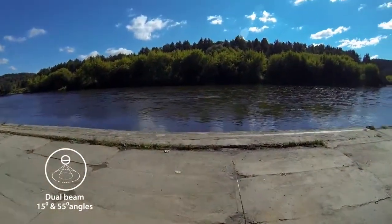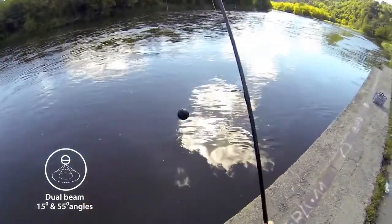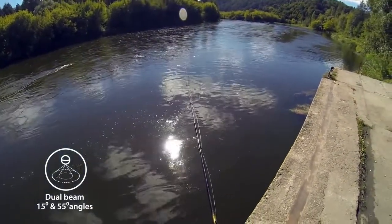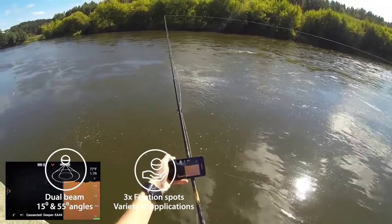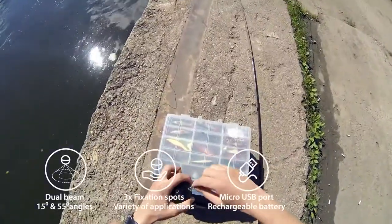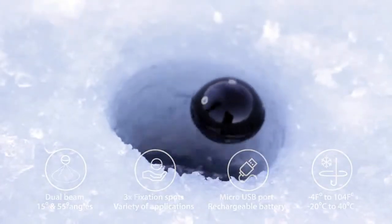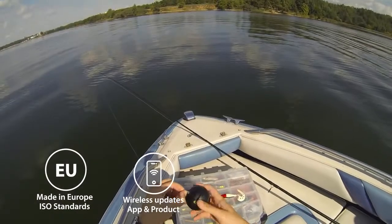A dual beam sonar gives you two different angles — 15 degrees and 55 degrees — useful when fishing in all kinds of different locations, depths, and water conditions. Two beams combine great detail with a wide coverage area: a precise narrow beam for high accuracy returns fish, structure detail and bottom profile, and a wide beam for an ample search area. Three metal inserts with an M5 screw for attaching Deeper to mounting accessories ensure a variety of applications. Deeper is rechargeable via the universal micro USB port. Its battery and electronic components are covered by special foam protecting against temperatures down to 0 degrees Fahrenheit. Deeper is designed and made in Europe, and firmware is updated via Bluetooth so existing customers can always get new features.